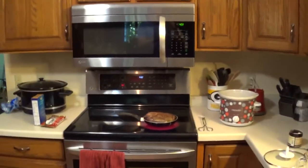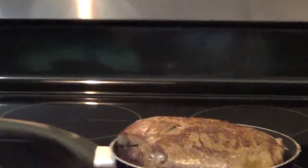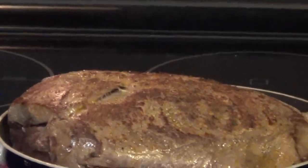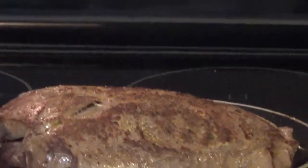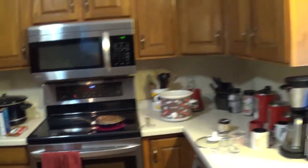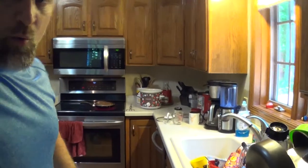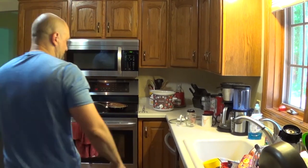I'm gonna flip that over. You can see I've got a nice little brown crust on the top of it - that's all I'm really doing, just trying to sear the juices in there because I don't want it to be dry. That's essentially all I'm doing this for.